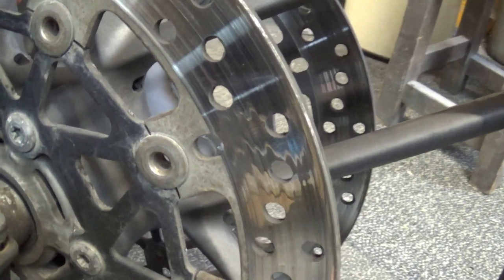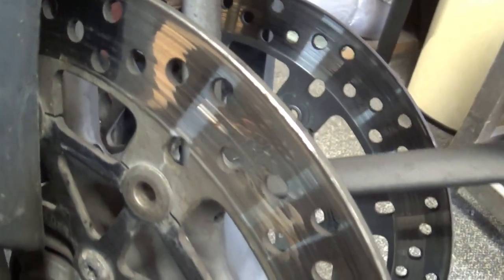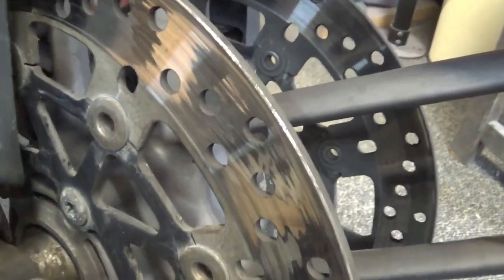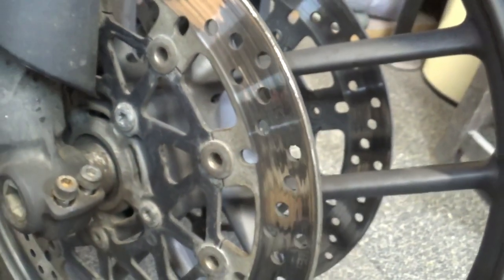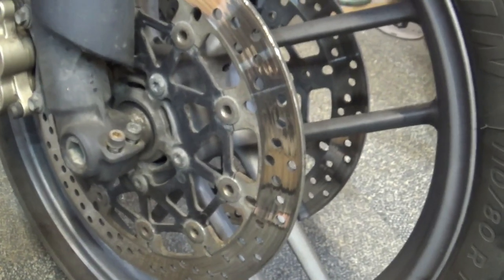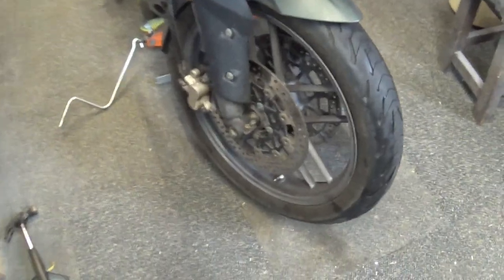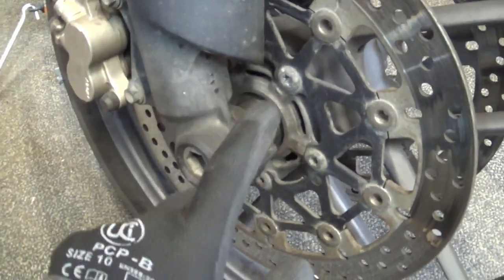Looking at the brake disc itself you can see how unevenly it's scored and it's quite a bit worn as well. I could probably do another 10 or 20,000 miles on this, but I might as well change it. I can't straighten it back — it's my own fault. It's not a difficult job, something you can definitely do yourself if you've got some basic skills.